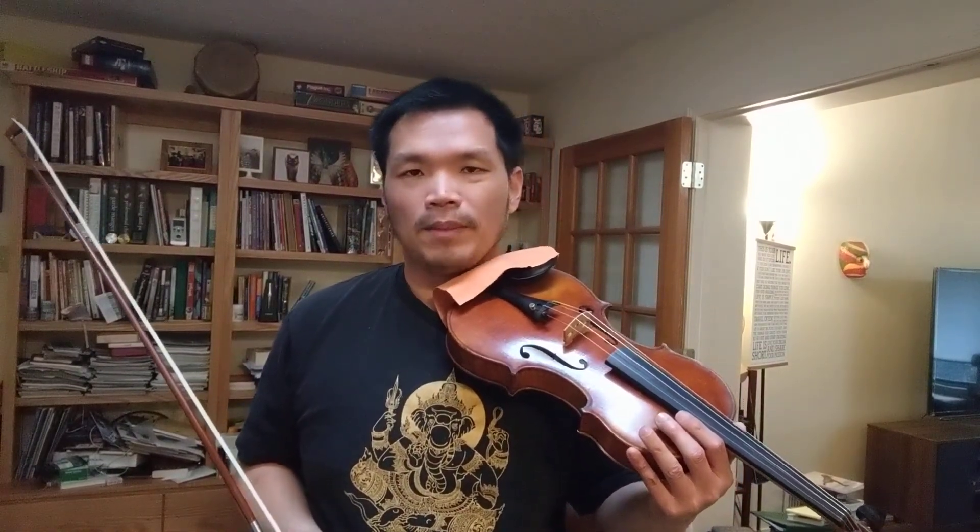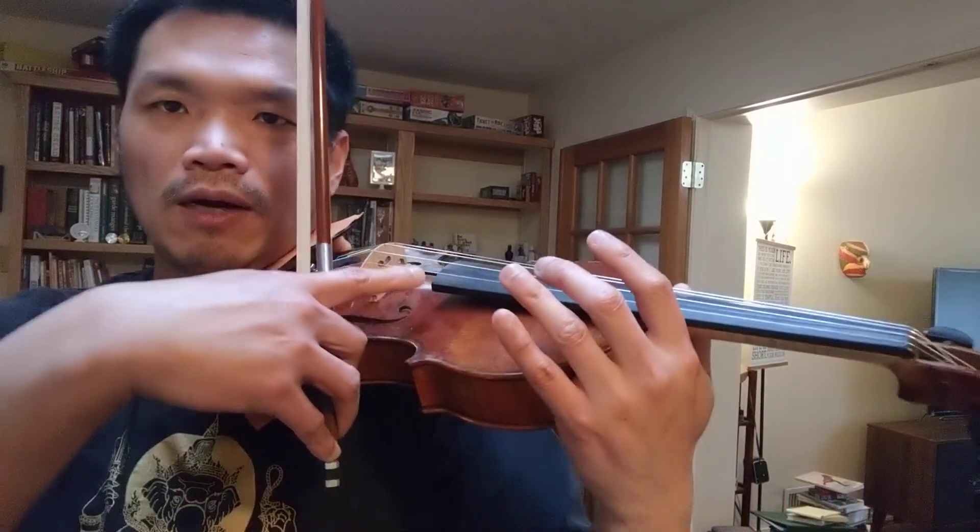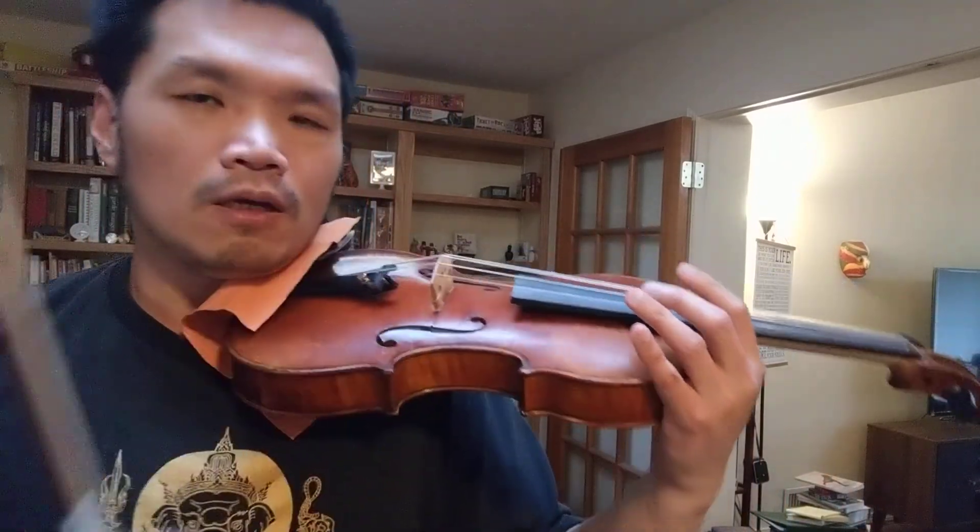Hello everybody, welcome back to my channel. Today we are going to talk about contact point on the violin. When we play, we have this space right here.